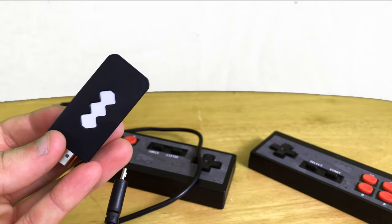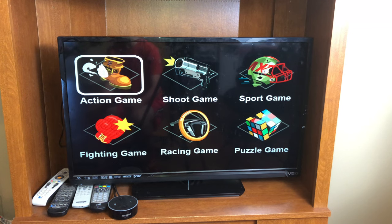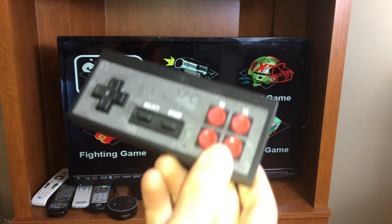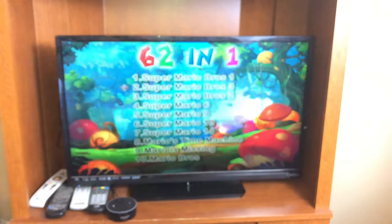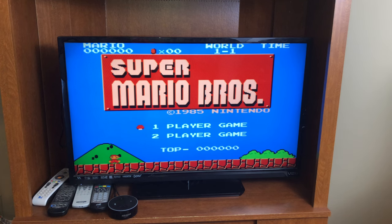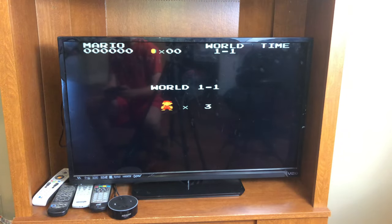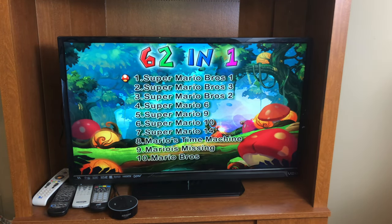So let's go ahead and plug this into the TV and see what we're getting here. We have the retro game stick booted up, and here's the remote which I'll be using to play Super Mario Bros. To select a game you just click start, or to select a type of game and then click start again. To exit a game, you hold select and start at the same time.